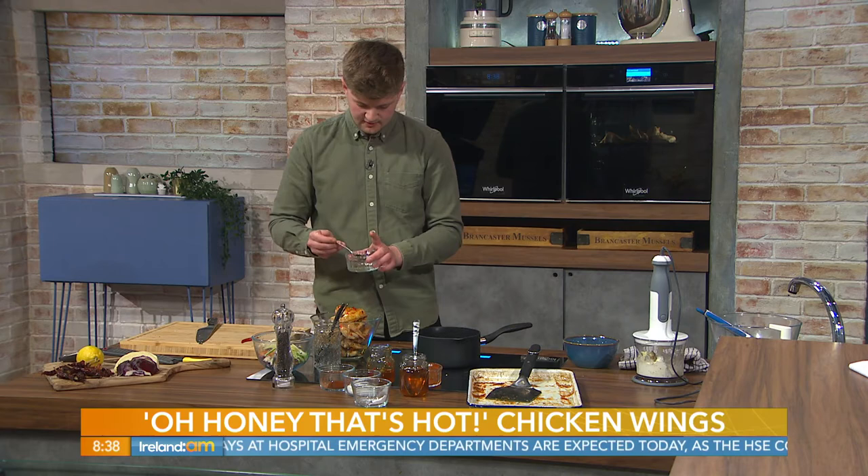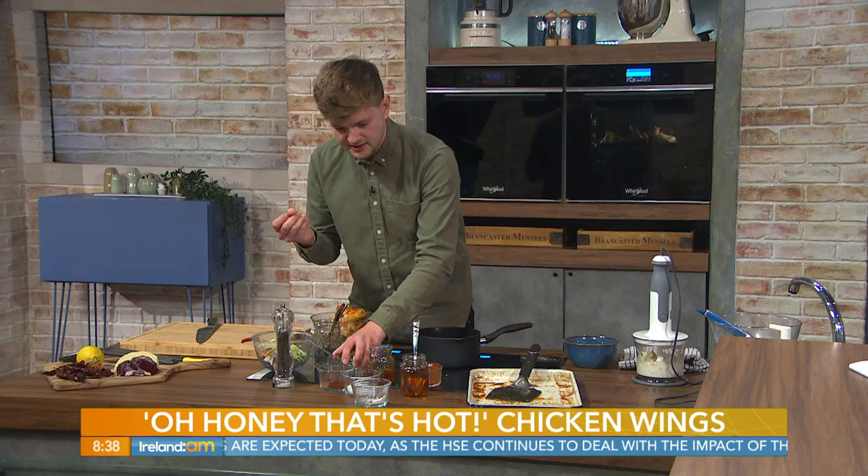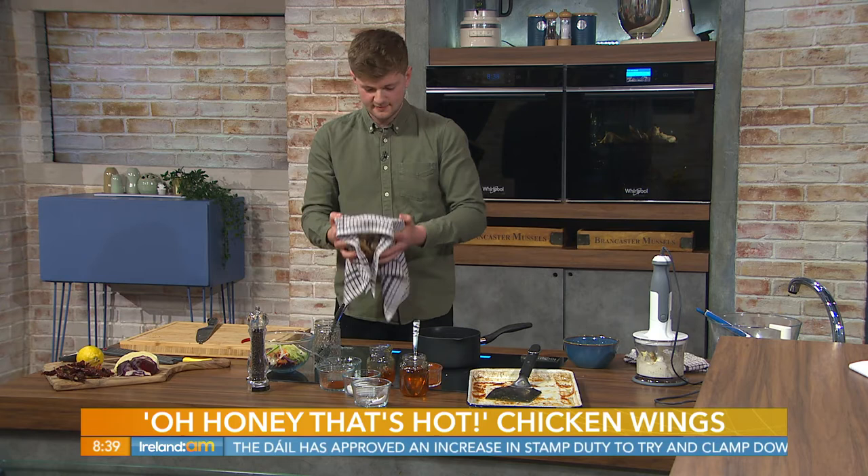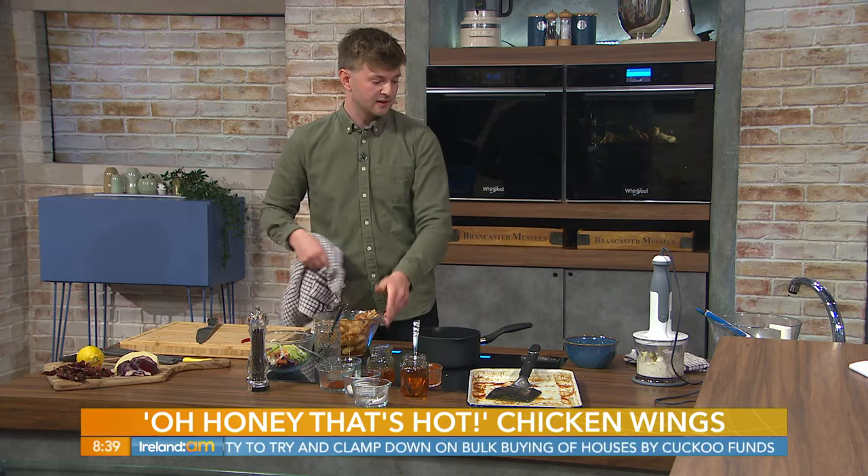Into the bowl as well, some vinegar — just white wine vinegar or cider vinegar — just to balance out the sweetness of the honey, creating a sweet-and-sour effect. A little bit of salt to finish it off. Then I like to cover the bowl with a tea towel and give it a good shake — it's an unusual but good tip! Then use a big serving spoon to plate it up.